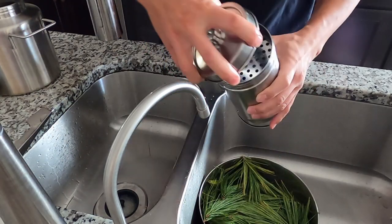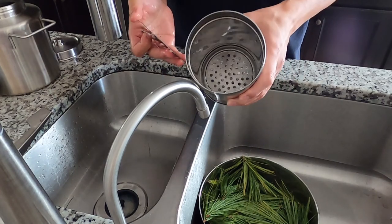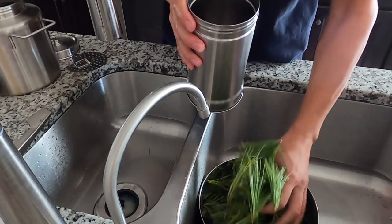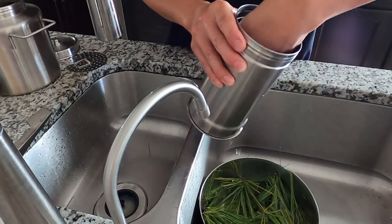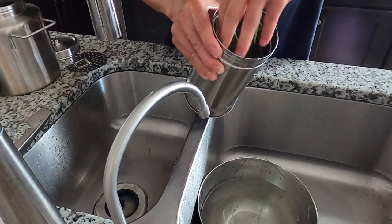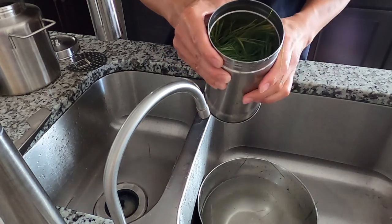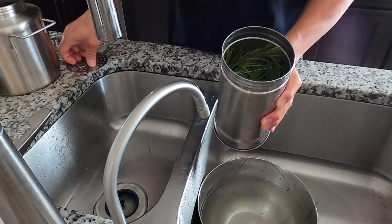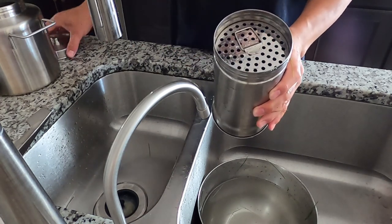Rinse the pine needles, then open the column by removing the cap. In the column there is a sieve on the top and also a sieve at the bottom. Add everything in there and press it down — it's actually a pretty big size and you could add about 30% more. Today I'll just use this much. Close it — the top sieve will stop the material and it will not fall down.